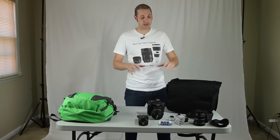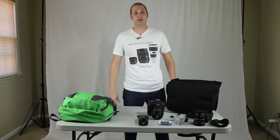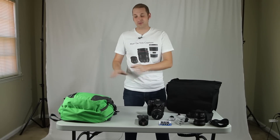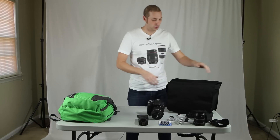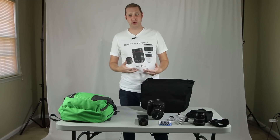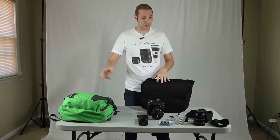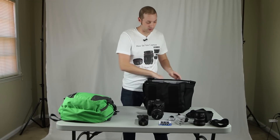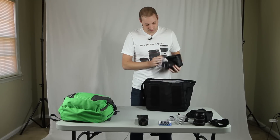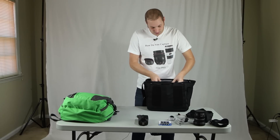So what I'm going to do first is take all of this camera equipment and put it in the bag, then take everything out of my backpack and figure out what I need. I've got my Canon T3i with a 28-75mm f/2.8 lens, so we'll go ahead and throw that in.